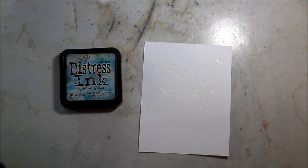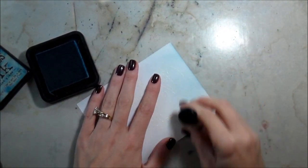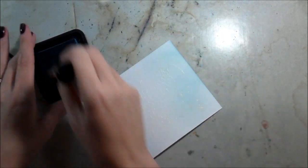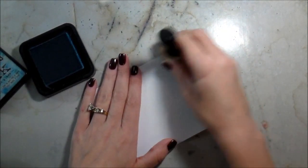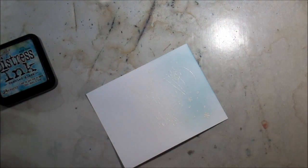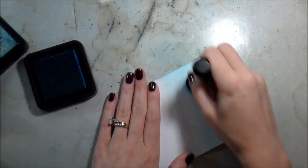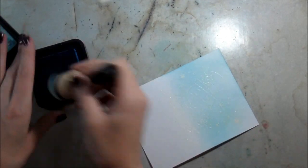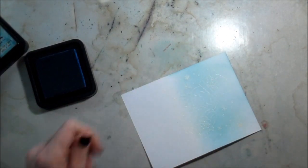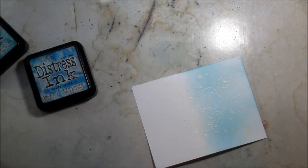Moving on to distress inking - I'm using a couple of different blues, starting with Tumbled Glass using a mini ink blending tool. I always start off the page and then work onto my paper. These mini blending tools don't seem to give me great color saturation on the first pass - this might be because the foam pieces are still new and haven't absorbed as much ink. I ended up going over it twice to be happy with it. The second color I used was Salty Ocean.